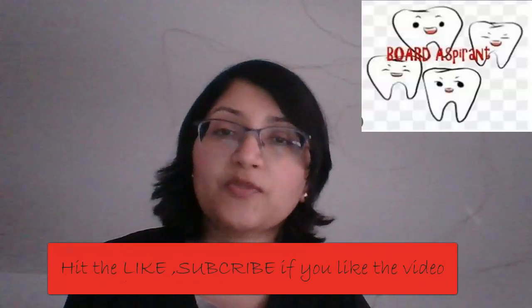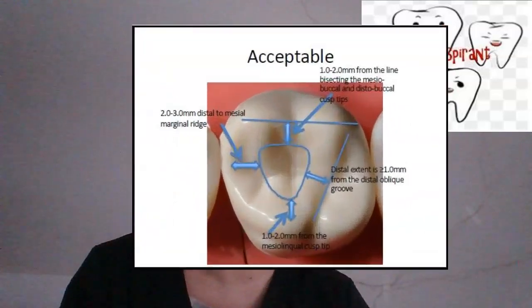Hello everyone, welcome back. I'm Dr. Swati Gupta. Welcome to Borders Parents. In this video I'm going to be discussing about access preparation for tooth number 14.